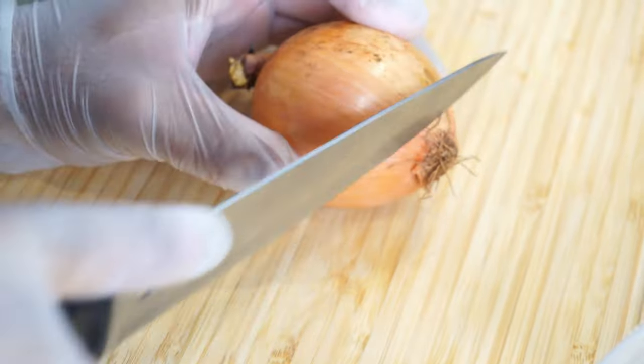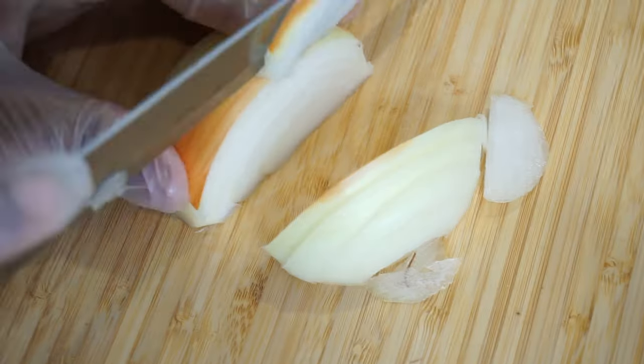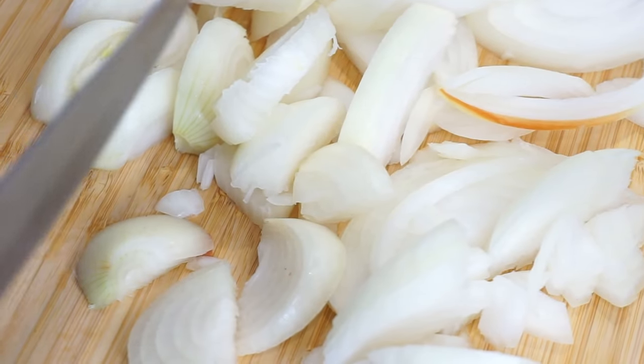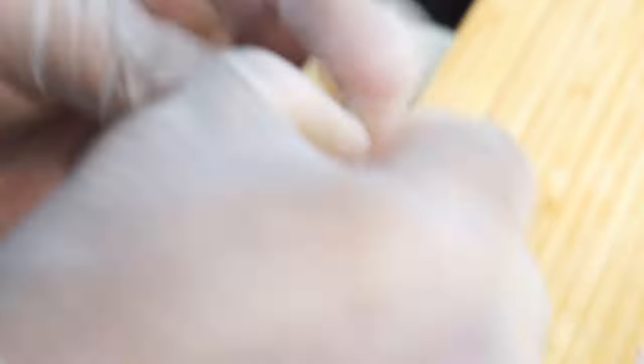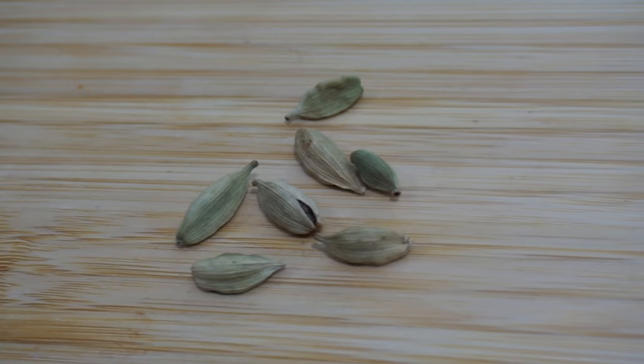Let's get started. We'll start with cutting the veggies, followed by the chicken marination. Time for the garlic — the marination will be secret so we'll show it later. That's nearly done; we're going to set this aside for four hours.